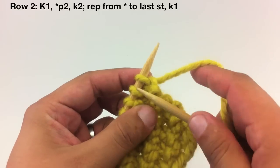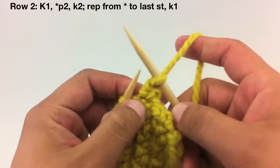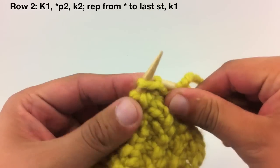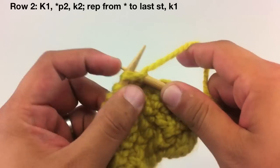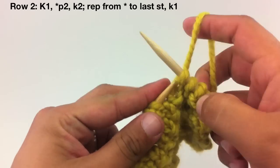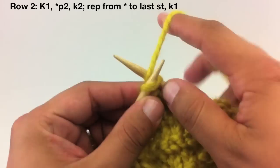Row 2. We're going to begin by knitting 1. Then we'll start our repeat by purling 2, and we'll continue by knitting 2. Continue repeating the purl 2 and knit 2 until you reach the last stitch. Once you reach the last stitch, you're going to knit 1.